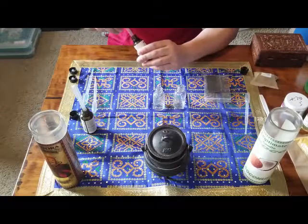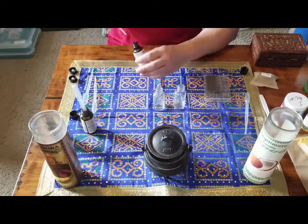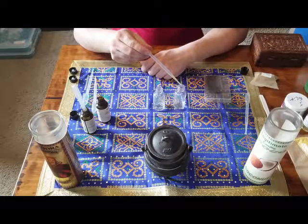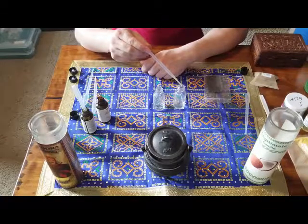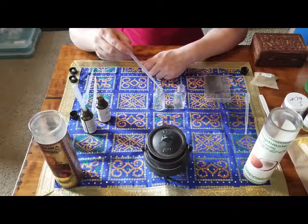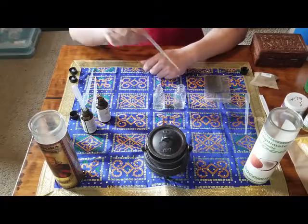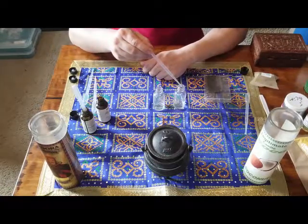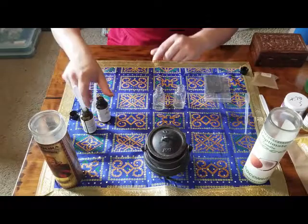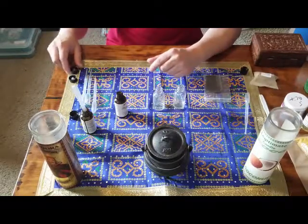We're also going to use vanilla essential oil. I don't have very much of this left, but I do have some vanilla powder as well that we're going to be adding. I have just a few drops of this vanilla essential oil left, so we're going to put one, two, three drops in the first bottle and one, two, three drops in the second bottle, and then I'm going to divide the rest — that brings us up to six drops per bottle of vanilla essential oil.